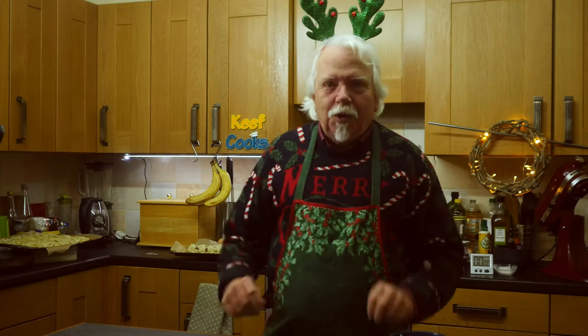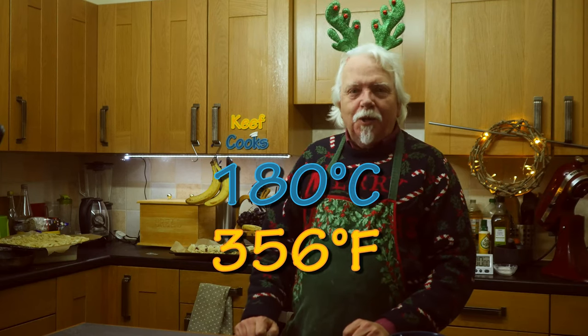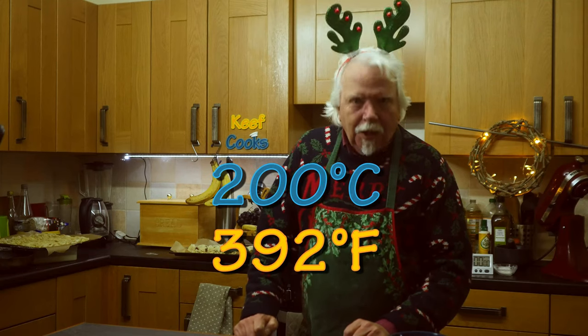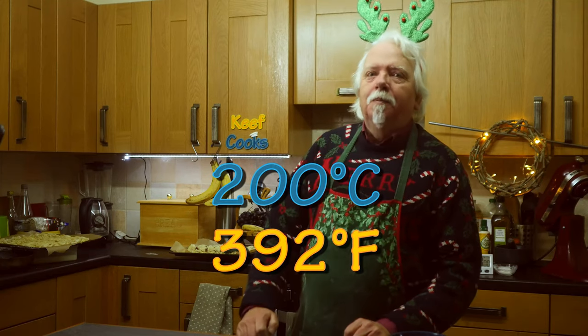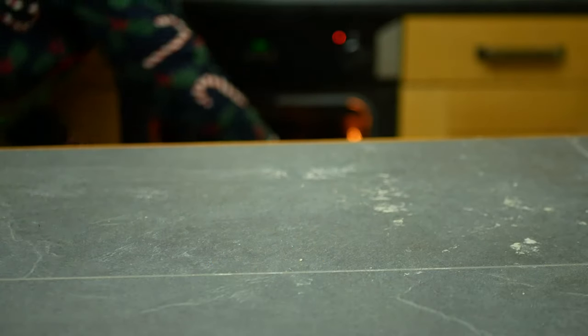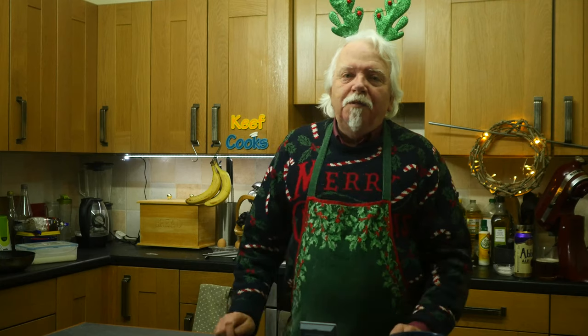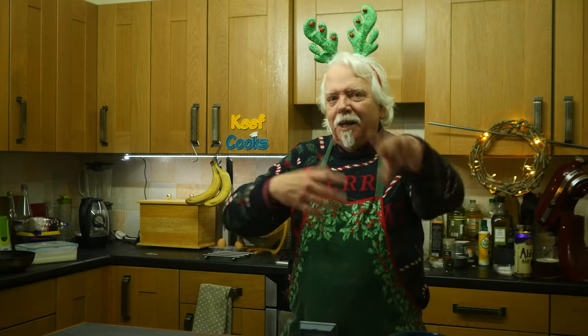I'm going to bake the not-sausage-rolls. You need your oven preheating to 180 degrees Celsius for a fan/convection oven — that's 200 for a conventional one, gas six. I'll whack those in for 15 to 20 minutes and maybe check them halfway through, maybe turn them around a bit. Now back to the blini batter.